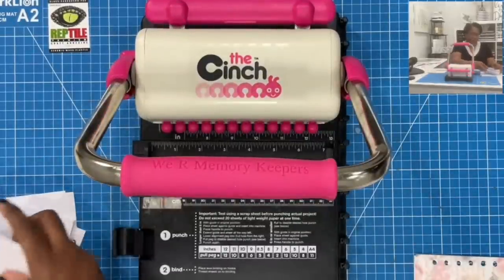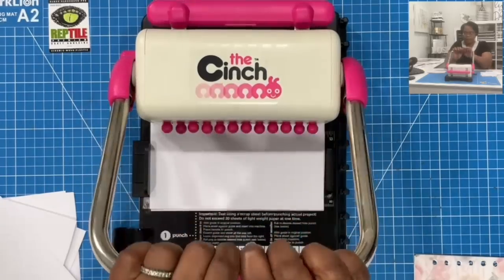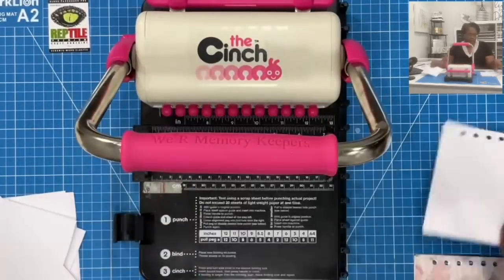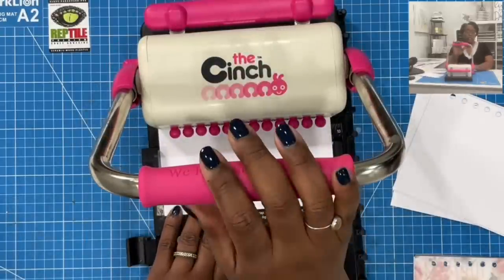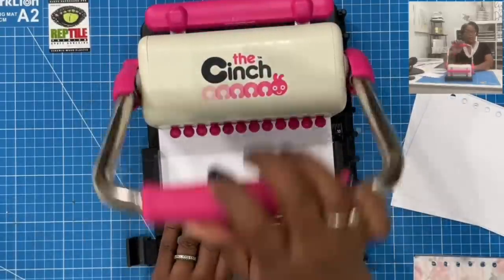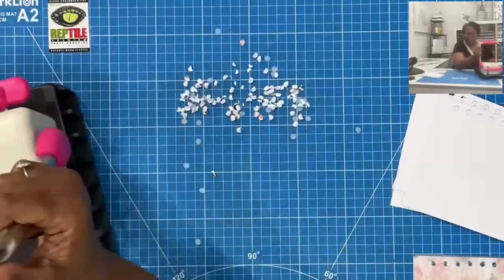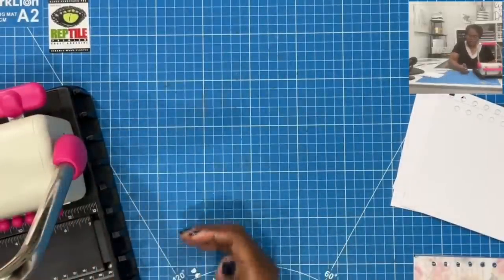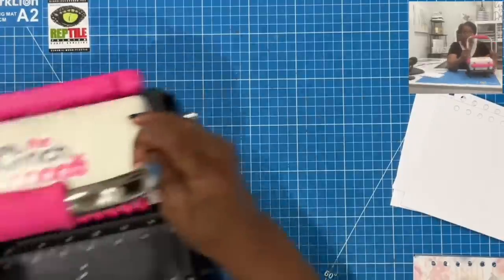I'm going to take my papers, make sure I have them in, and then we're just going to punch. If you don't have a cinch, you can still do this project — just punch the holes using a handheld hole punch. When I'm finished, I'll have all of this. I have a little catch drawer for the punch pieces; it's easy to scoop them up.